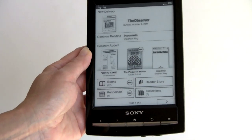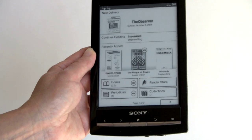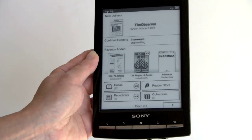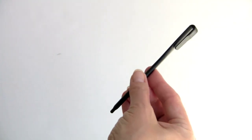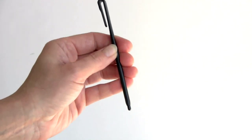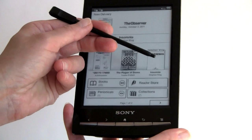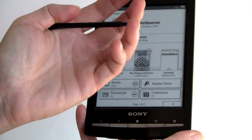Sony always includes a stylus with their e-readers — they've used IR touch sensors for a couple of years now. Sony was the first to introduce this type of touchscreen technology for e-ink readers. There are lots of little IR beams sensing when something touches the screen, so there's no extra layer over the e-ink display, which is great. You still get the stylus here — it clips onto your pocket, because there is no longer a silo for it on the device. You use it for highlighting and taking notes, though you can also use your finger or any rounded plastic stylus. It's not capacitive, just a simple pointer that won't scratch your screen.